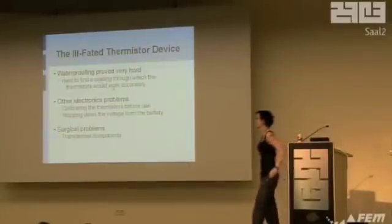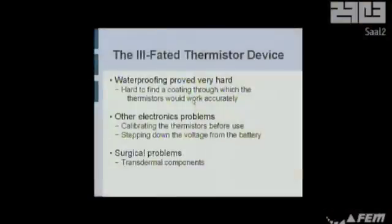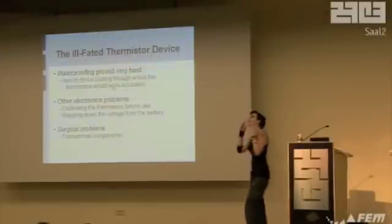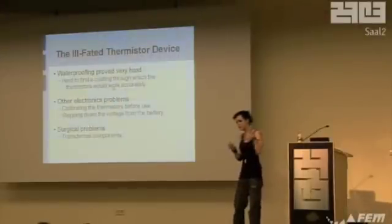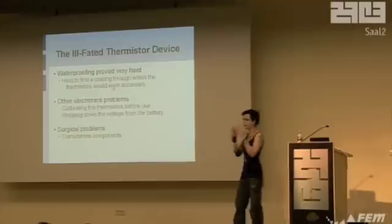The waterproofing, before I discovered this Sugru stuff, was almost impossible to figure out. I couldn't find anything that would stay intact inside the human body. I couldn't find anything that wouldn't be degraded by your natural enzymes, especially something through which small devices like the thermistors would actually work. And then there was calibrating the things and stepping down the voltage so that it didn't actually shock me when I put it in my hand.